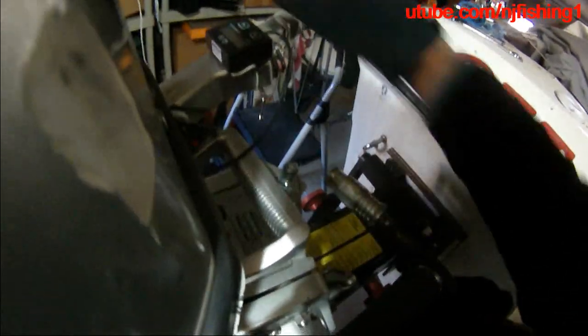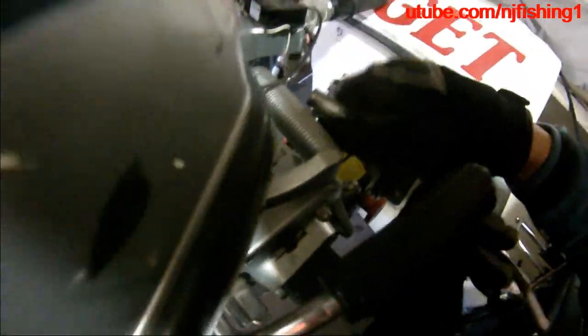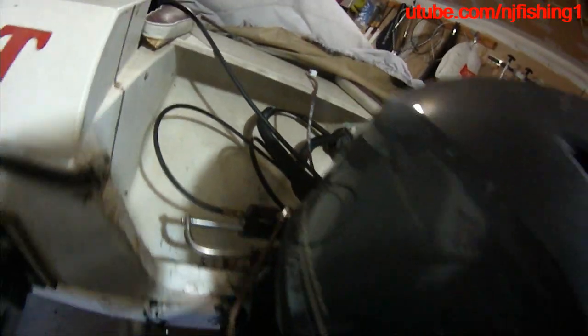Going to try to — there we go. That one is locked. This one is not quite — we're going to try to see what's going on.